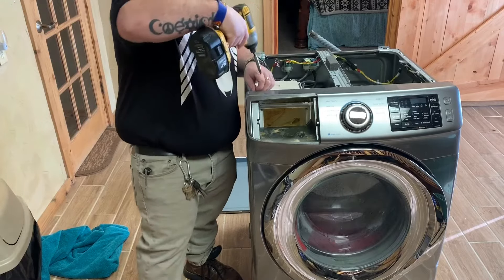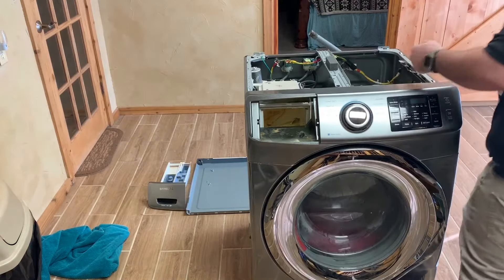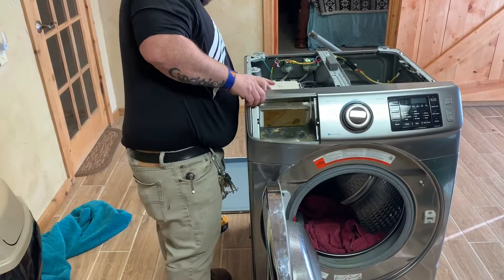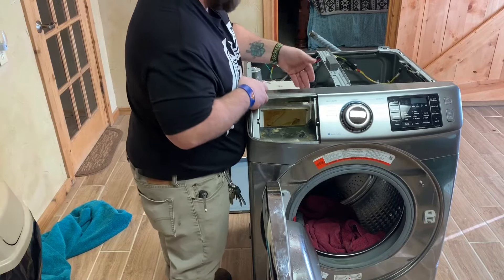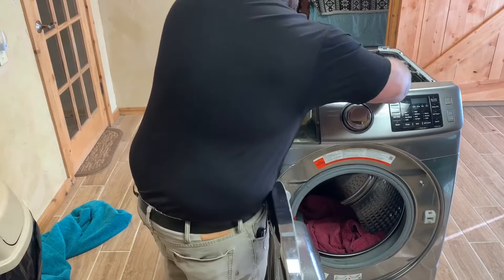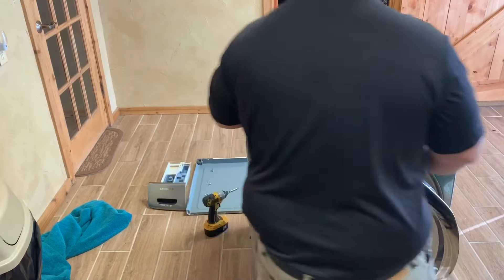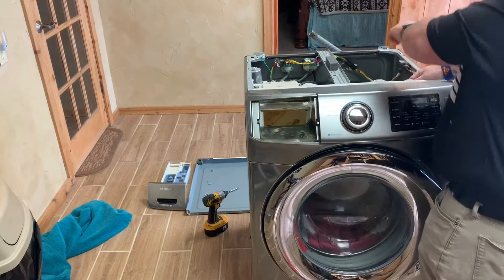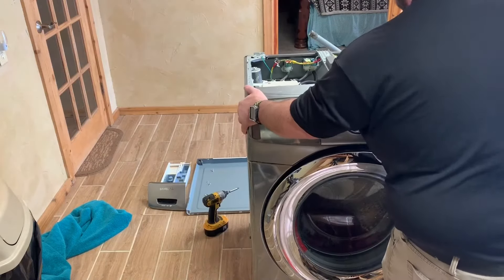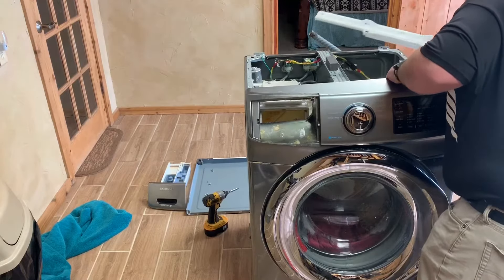Now take the two screws off the front and go ahead and pop the top off. Me being a dummy, I accidentally popped a little white part out — didn't necessarily have to pop the white part out, but I gotta do things the hard way. I'll go ahead and take that out of there anyway. See, I got her wiggling around real good.